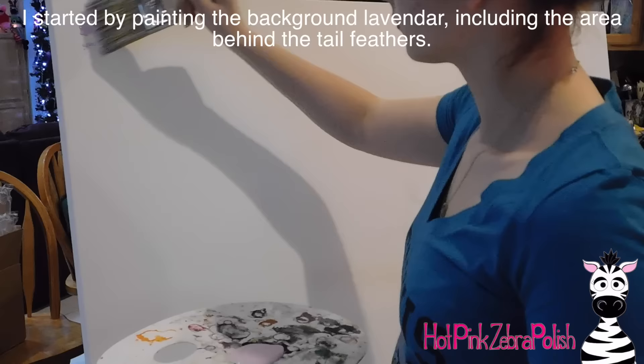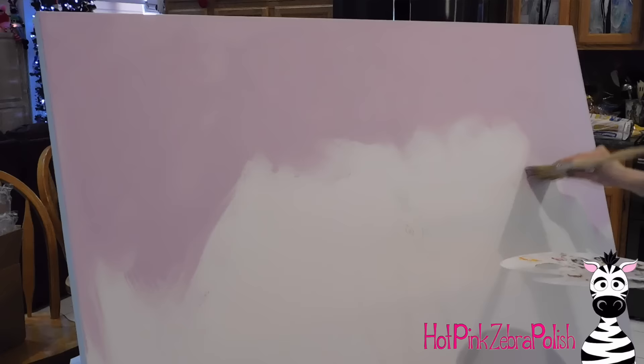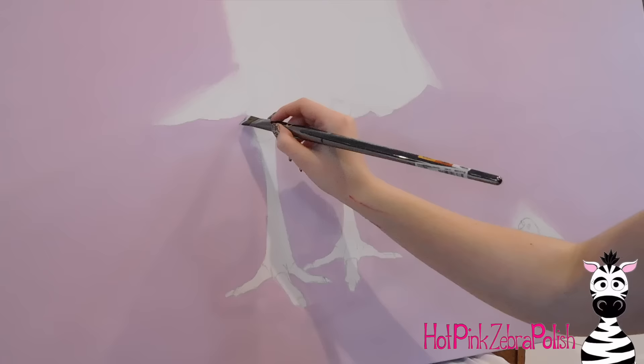I have the painting sketched on my canvas, and I'm just going to paint the background with a coat of lavender. Behind where the tail feathers are going to be, I didn't really care if the paint was streaky, because I knew there'd be so much on top that any unevenness would be easily ignored. Around the feet and the bottom area, I made sure that was nice and opaque and clean looking.